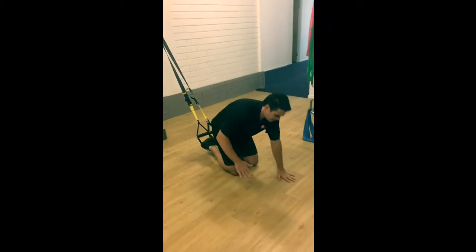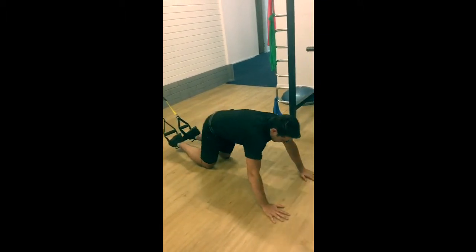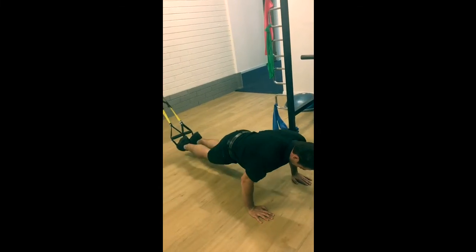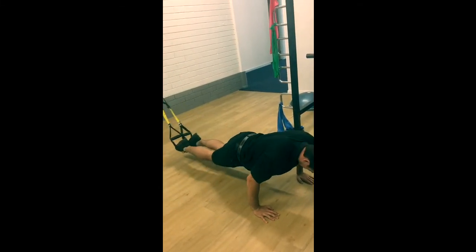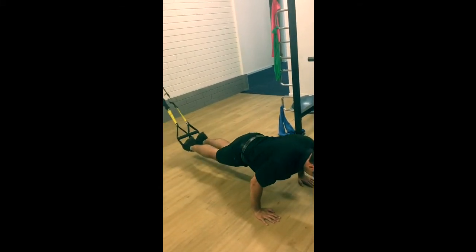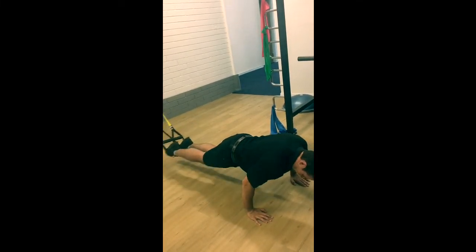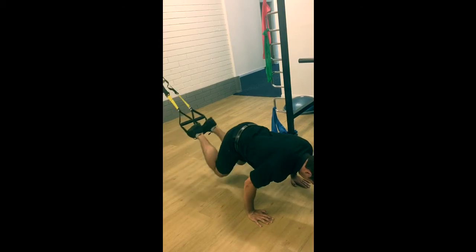So a great one we use to target this — we'll bring it on out and combine a knee tuck into a rotation. Trying to keep the hips fairly stable — slight lateral, knee tuck.